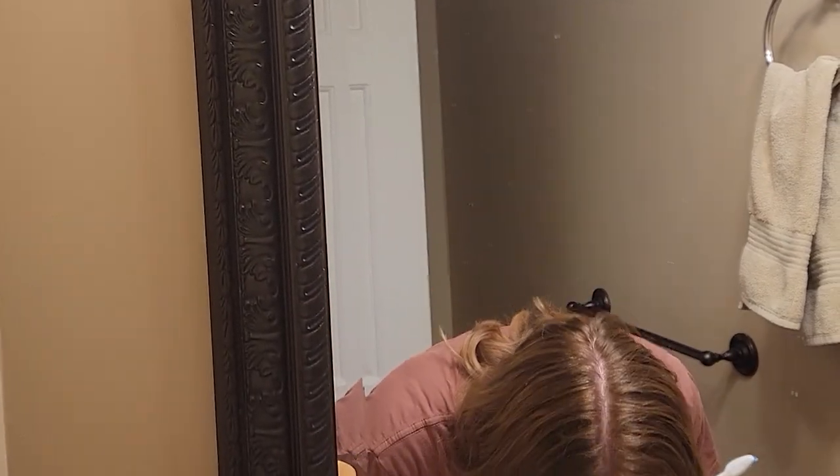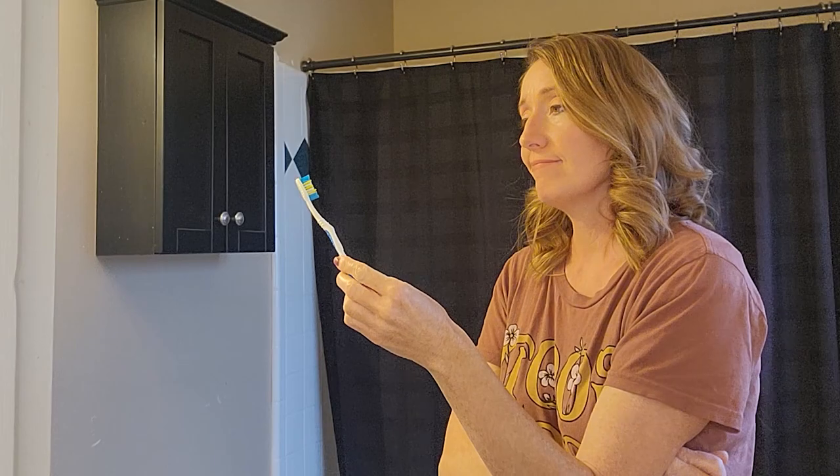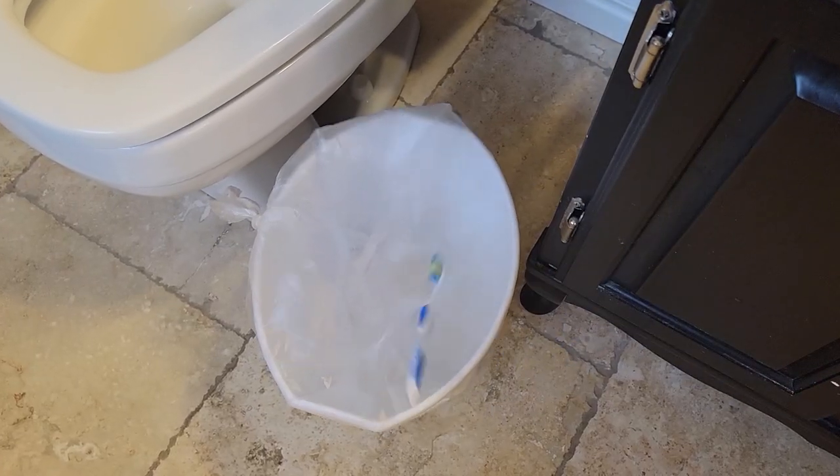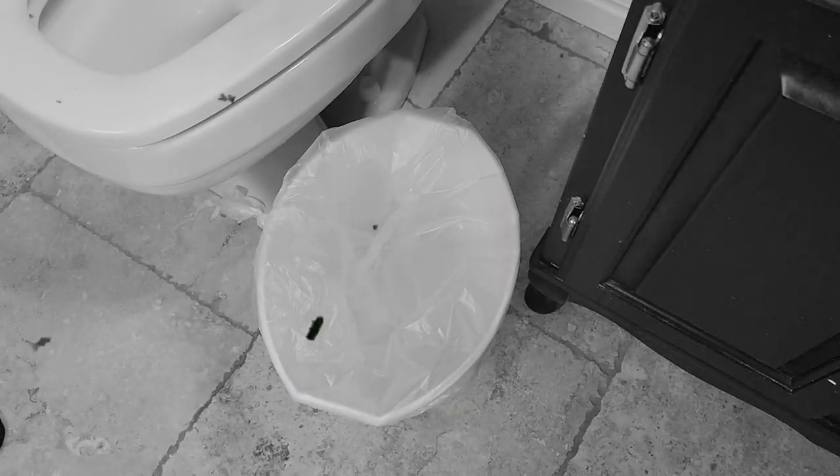A toothbrush does a great job at brushing your teeth, but your toothbrush can do a whole lot more than just making your chompers white. So when it's time to buy a new toothbrush for your teeth, think twice about throwing that old toothbrush away. I really think you'll be amazed at their cleaning versatility, because in this video I'm going to show you lots of things you can use a toothbrush to clean besides just your teeth.